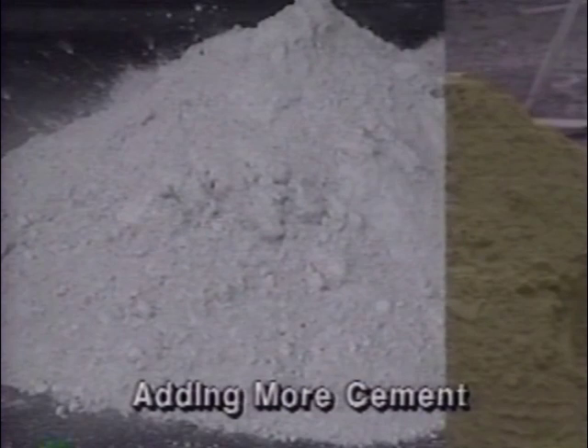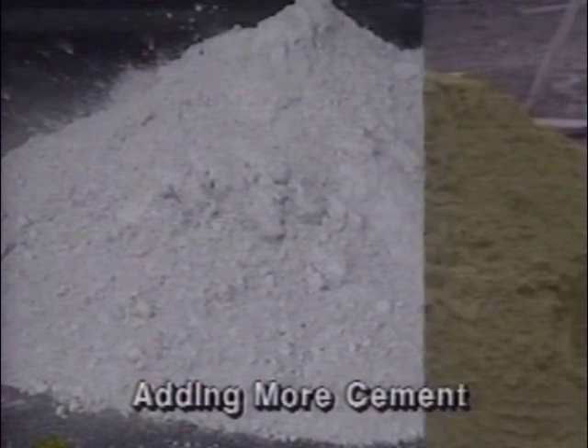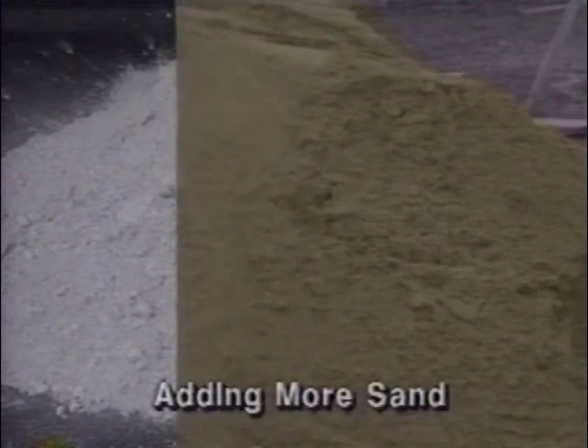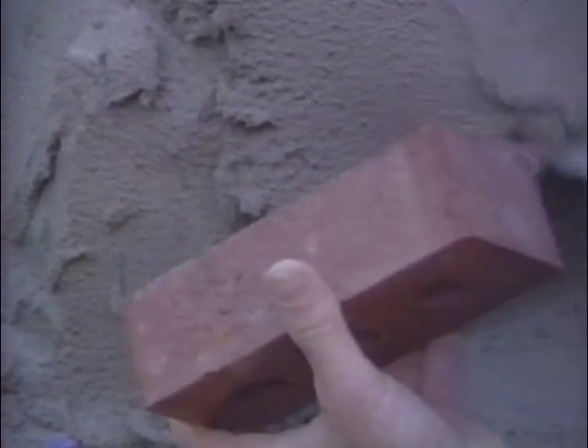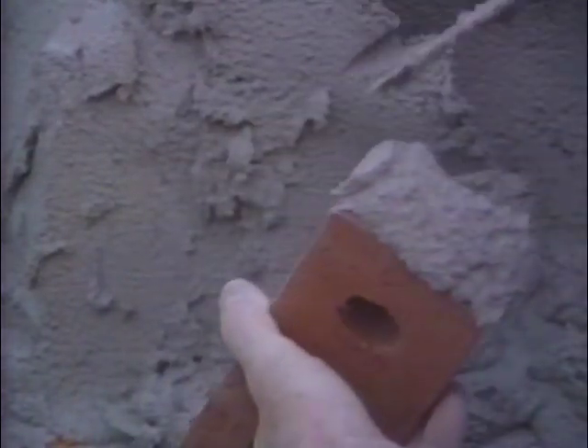If greater proportions of masonry cement are added to the mixture, it will become too rich. On the other hand, greater proportions of sand will lead to an overly sandy mix. Rich or sandy mixes lead to different sets of problems. Here you can see a proper mix. A trowel forms ridges which stand up firmly without slumping. It spreads smoothly on the brick or block and stays firmly in place.